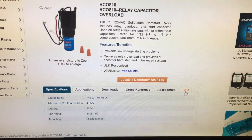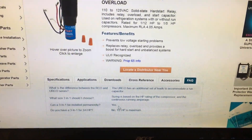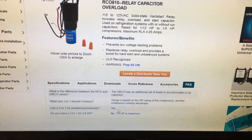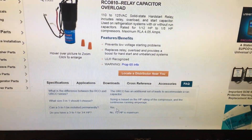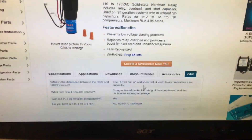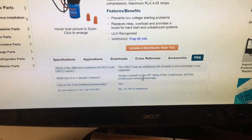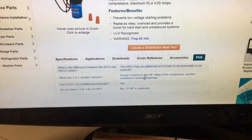Frequently asked question: can a 3-in-1 be installed permanently? Yes. I've done it and they last five to six years or more. A few times I've even been back six years later, put a new kit on it, and the compressor still goes — the kit just wears out.